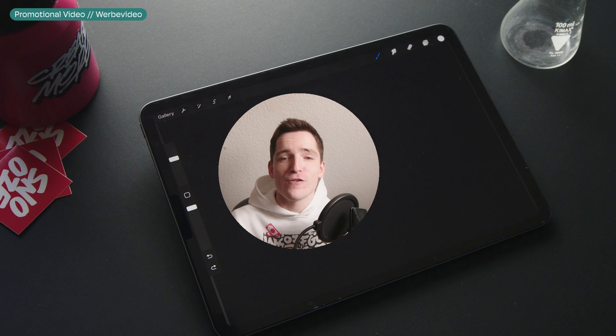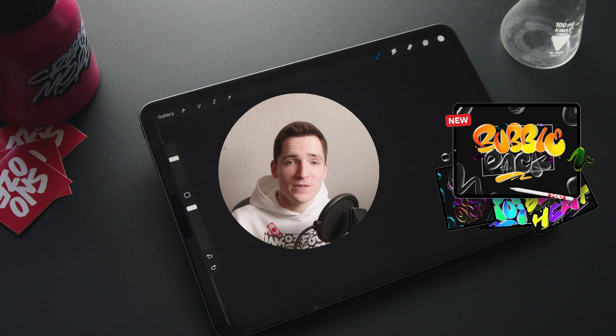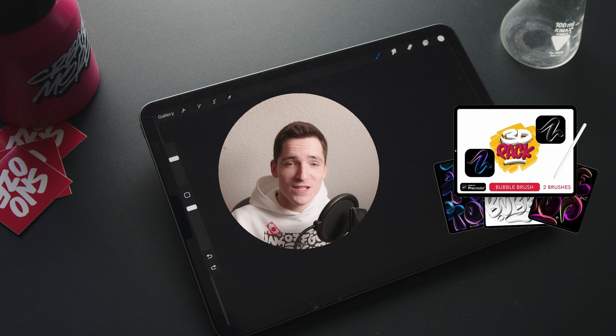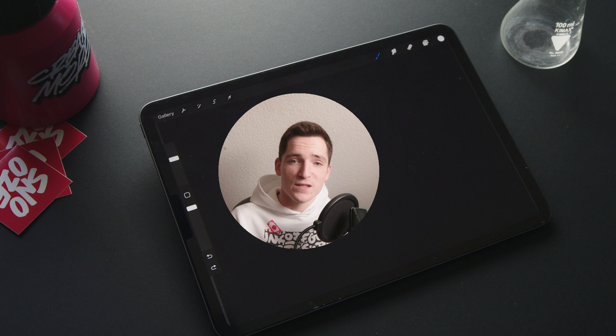What up, I am back with another brush pack for Procreate and this time it's the bubble pack. The bubble pack is an update for the bubble brush which is part of my 3D pack, but I felt like it deserved a whole pack on its own with more brushes in this theme.